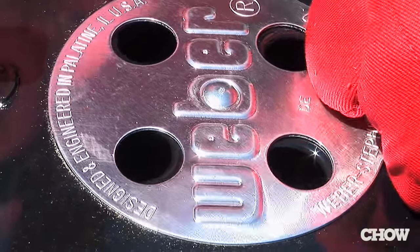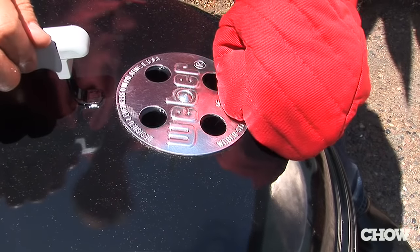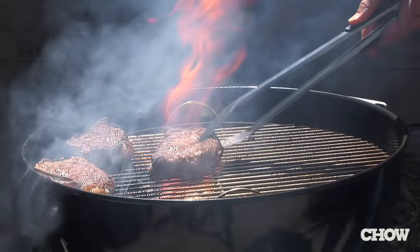The vents on the top of the grill should be open all the time as well, but you may want to close them halfway just to limit the amount of air getting into the fire — for instance, if you're having flare-ups or if you just want to reduce the temperature of the grill a little bit.